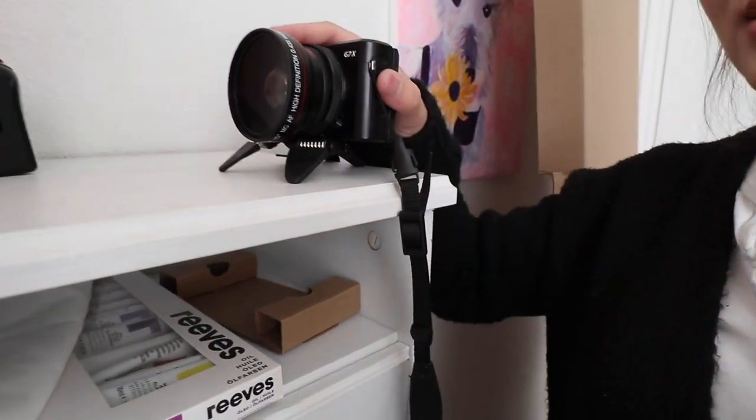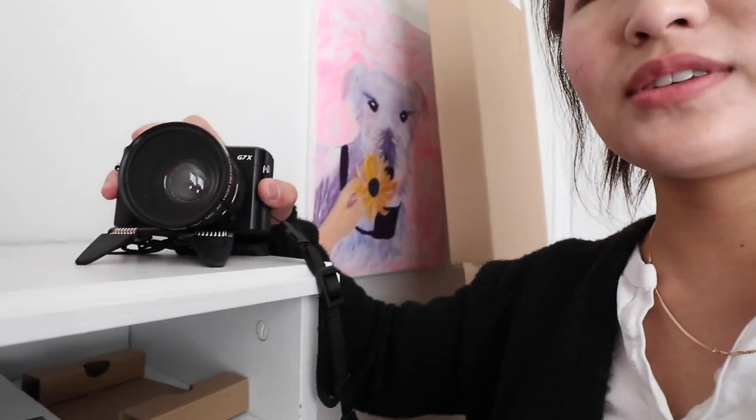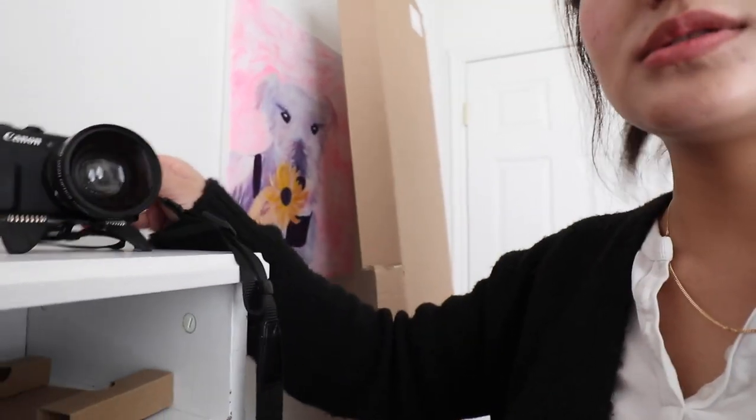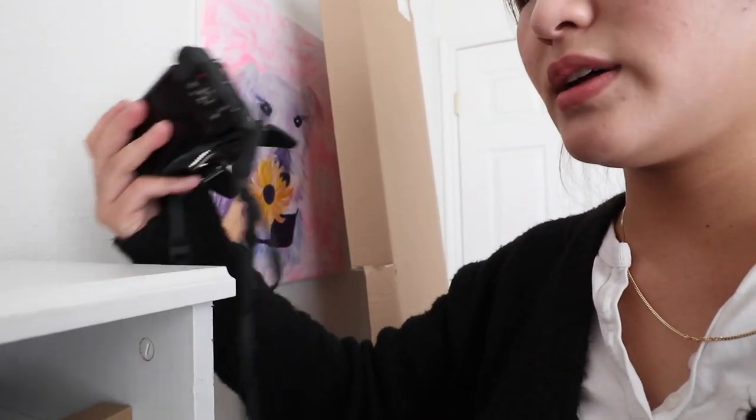The Manfrotto Pocket MP3-BK is a very low-profile tripod. You might wonder why you'd need such a low tripod, but for vlogging I like to get lower angle shots — kind of weird angles. Whenever I eat something or whatever, people can actually see my face as opposed to the camera pointing down. I recently got it two months ago and I've been using it a lot. I really love it.